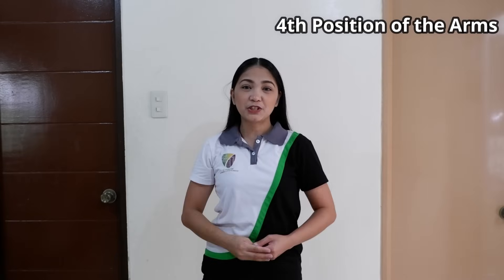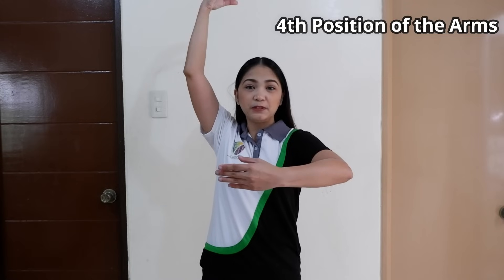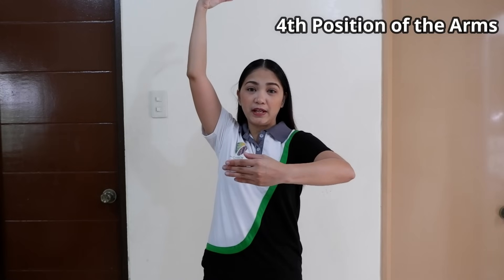Now for the 4th position, one arm is raised forward as in 1st position, and the other arm is raised overhead.